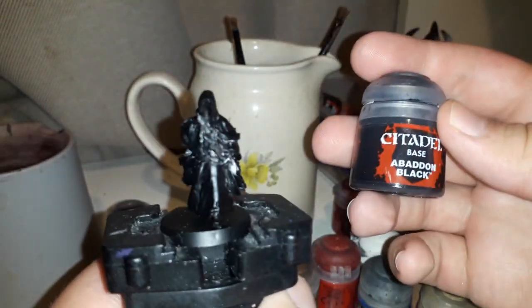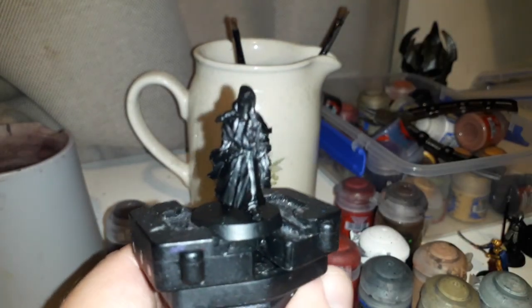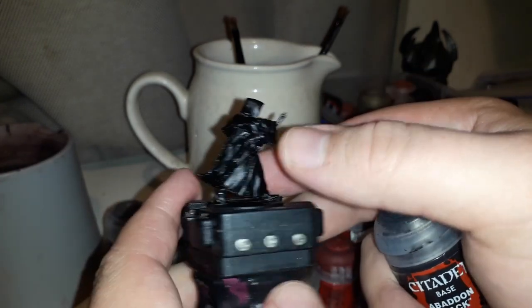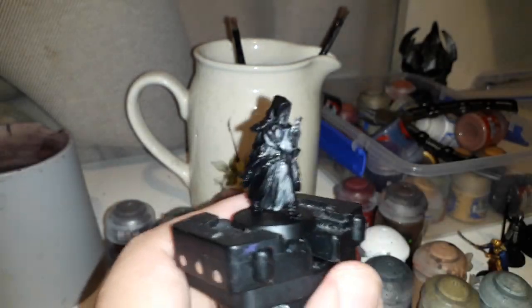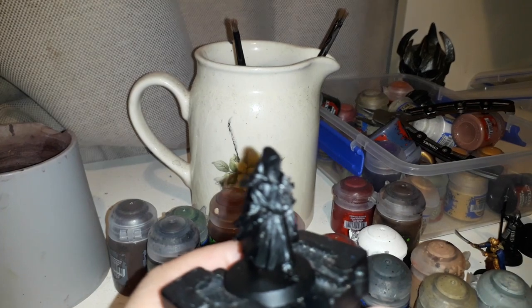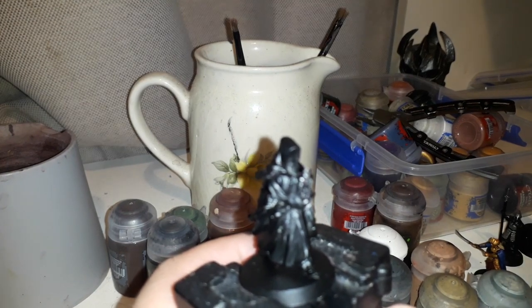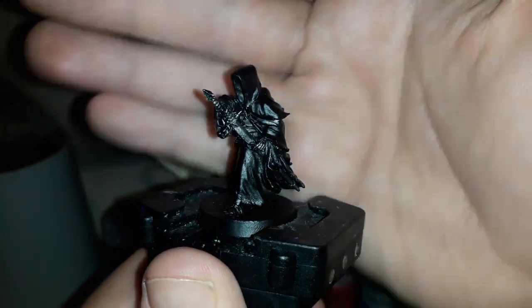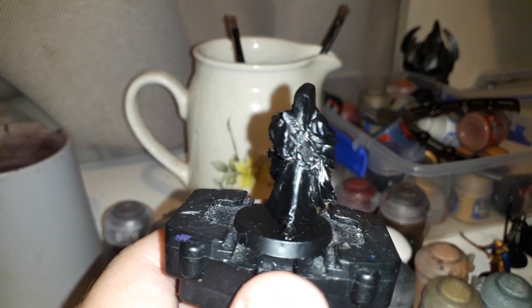Next, believe it or not, we're going to be using Abaddon Black. This is basically going to cover up all the dry brush marks that went over the cloth, also the handle of his sword — that should be black, not the pommel — and same with the Morgul Blade. Of course if you missed anything on the initial undercoat — especially with metal models, this one's a metal one not resin — you will sometimes get some missing of the undercoat, so you just want to fix up any mistakes. Nice and simple.